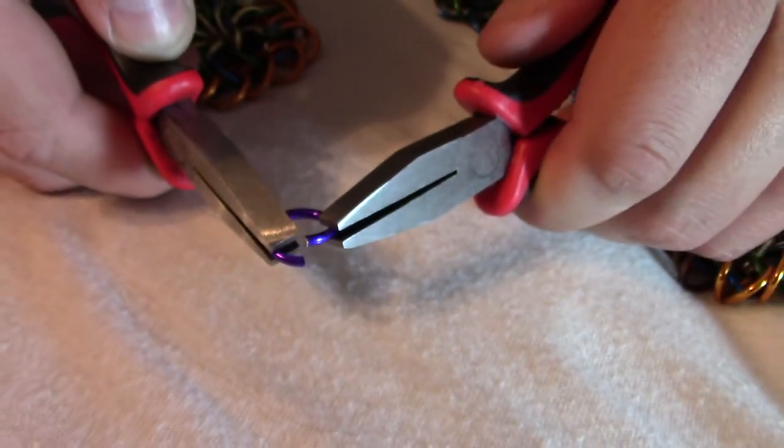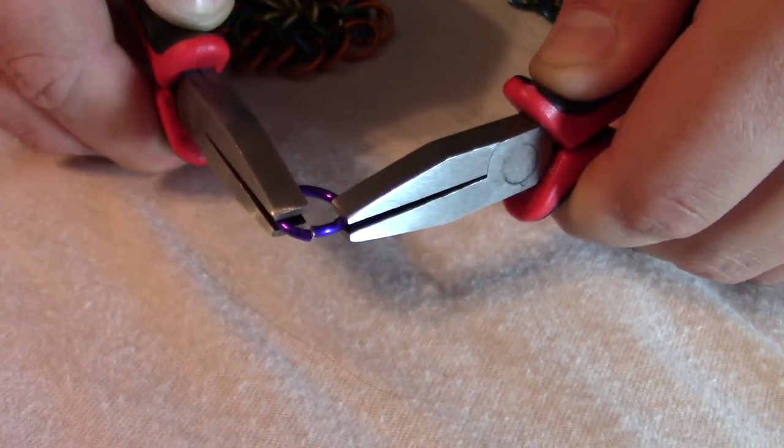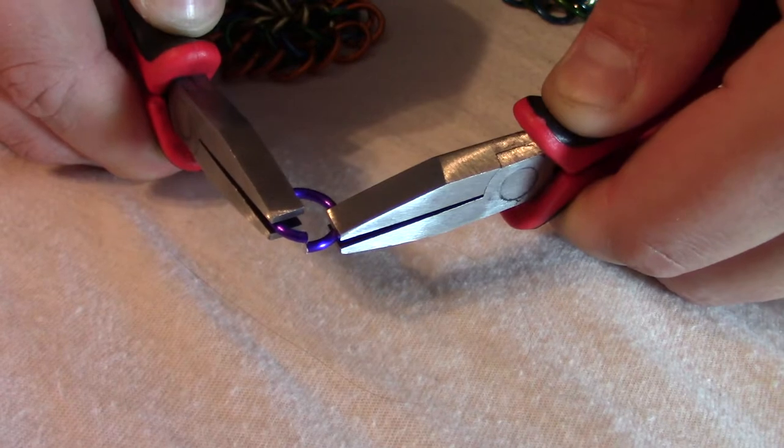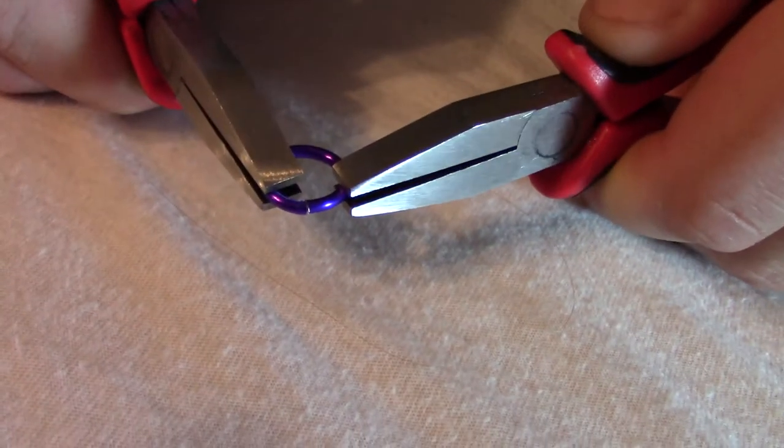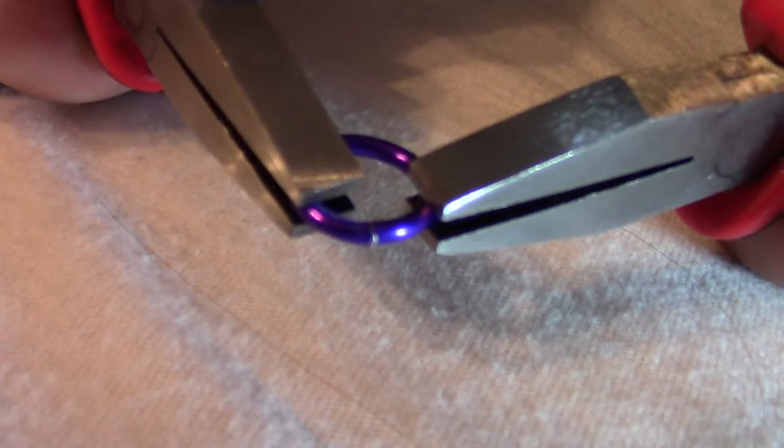The way I do that is by grabbing with the pliers and then bending the two arms past each other a little bit, and then when I let go, they'll end up resting right on top of each other.